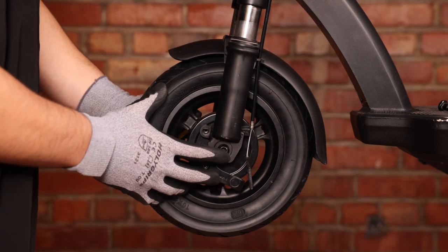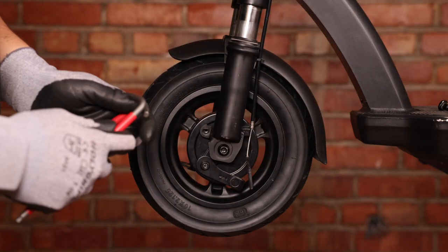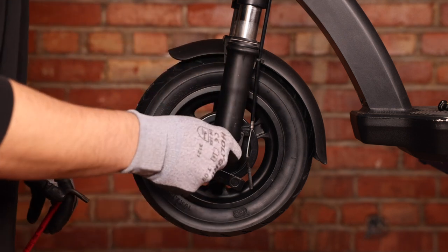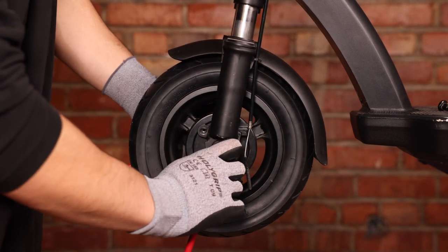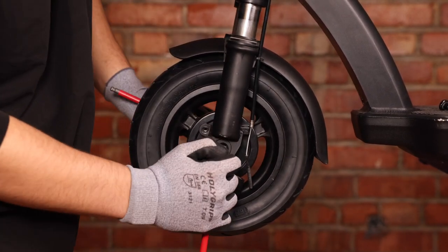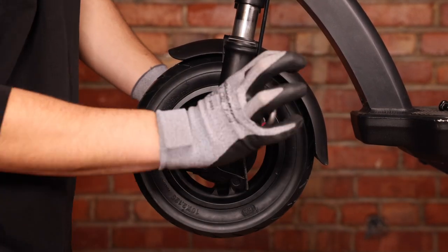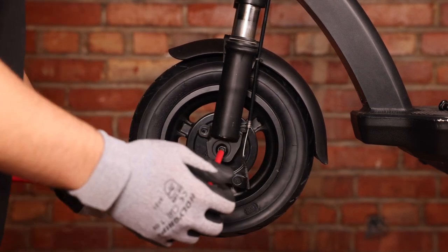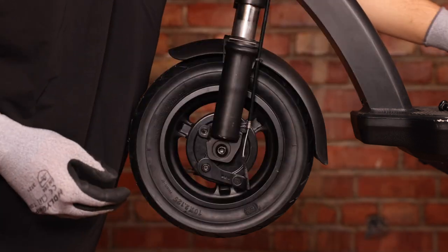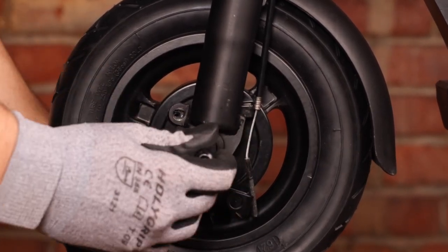Now all that's left to do is remove our wheel before we pull away the drum brake. For that, we'll take our two 6mm Allen keys and unscrew the shaft. We can now hold our wheel and pull our shaft out.